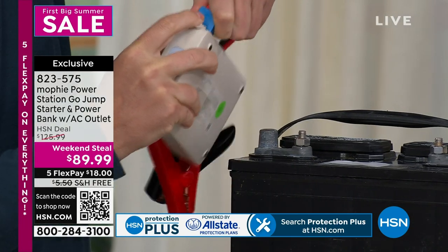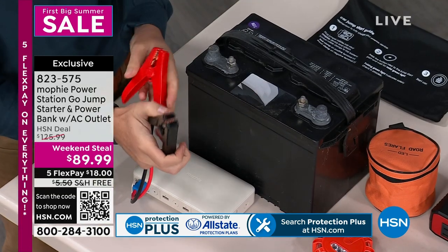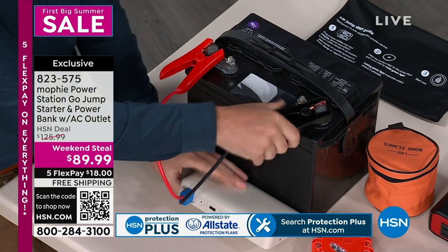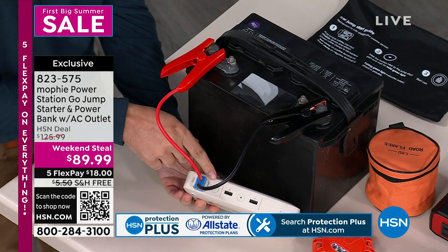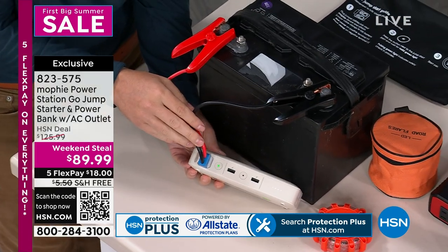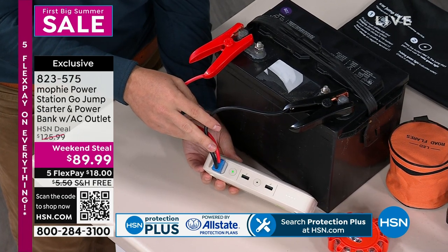Once you plug it in, attach your jumper cables to your battery. You cannot do it wrong — positive to positive, negative to negative. Then press this button. That button is going to start to blink. As soon as that turns solid green, that means you can go ahead and get in your car and start your car. That's it.